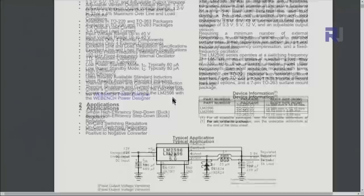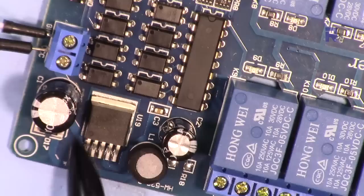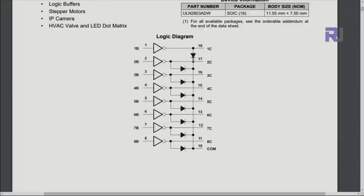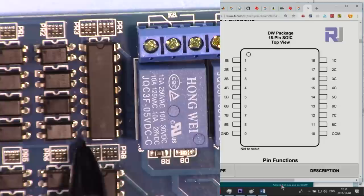The module uses an LM2596 3-ampere converter as a voltage regulator. Eight relays are driven by one ULN2803 Darlington transistor array chip, and the other eight by a second ULN2803. The ULN2803 works up to 50 volts and 500 milliampere per channel, with 8 inputs and 8 outputs. It includes diodes to protect against kickback voltage from the relays.